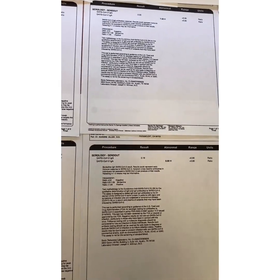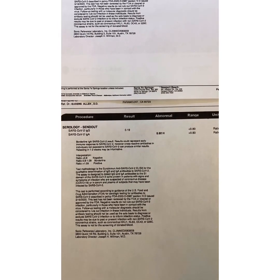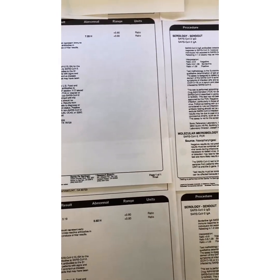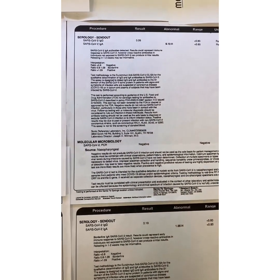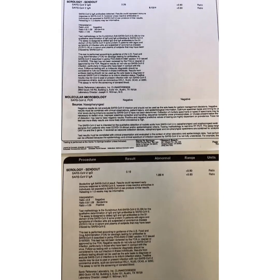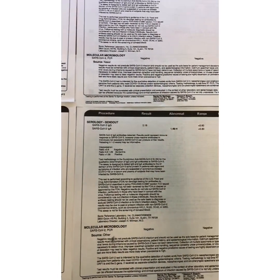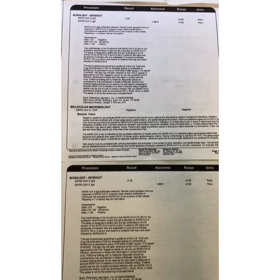As we go into our second set of blood work, notice the IgA is elevated and IgG is still normal. In this picture you're looking at a person who is just developing the coronavirus. Remember, IgA is your initial response. IgG takes time, and it's because of the time it takes that it shows you have developed immunity. If both IgG and IgA are in the abnormal section, that means you have immunity.